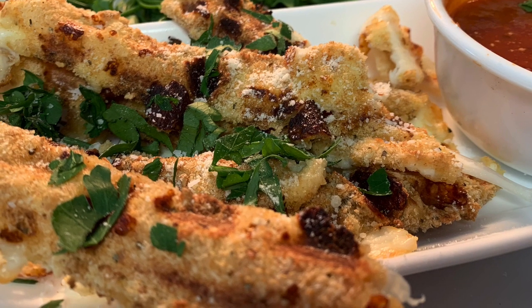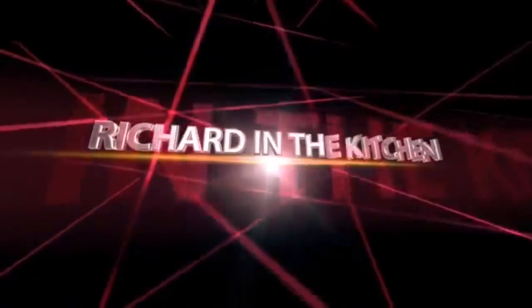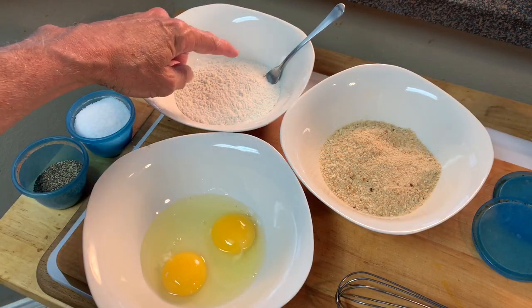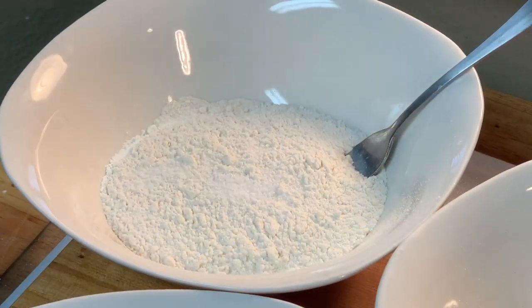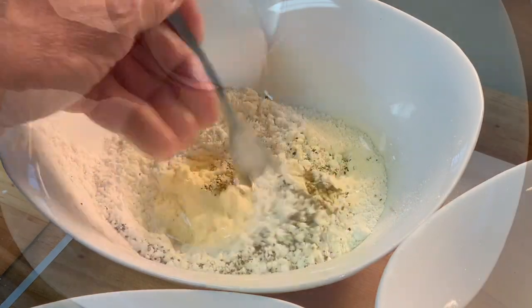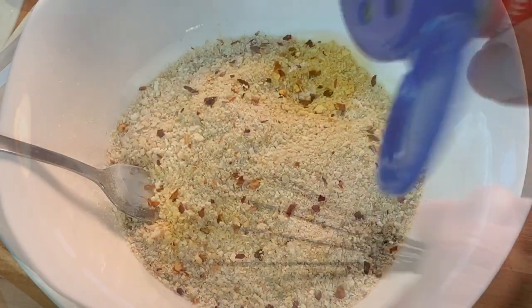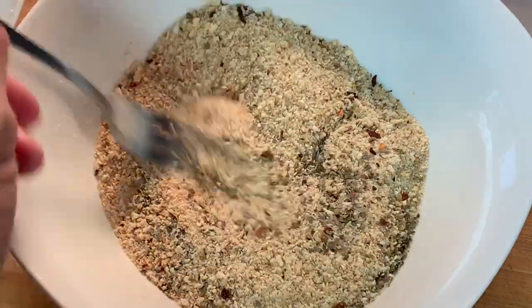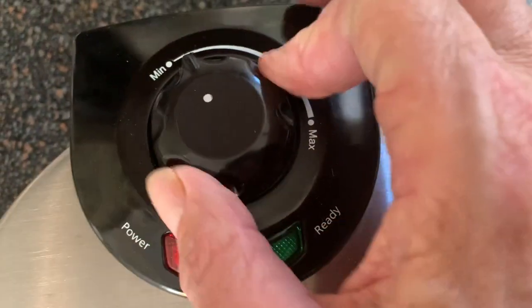First, set up a breading station with some eggs, some flour, and some bread crumbs. Season the flour with salt and pepper. Put a little milk or half and half in the eggs, and season the bread crumbs with red pepper flakes and dried basil. Spray your waffle iron with some non-stick spray and preheat it on medium heat.